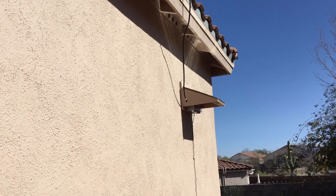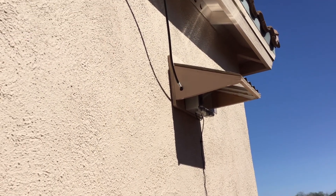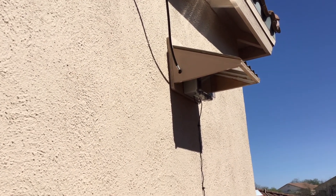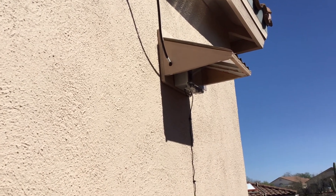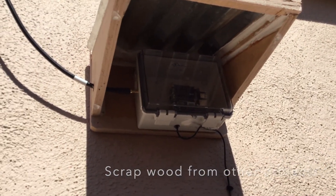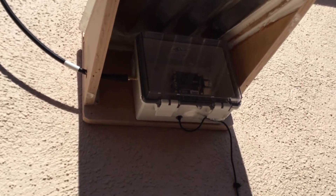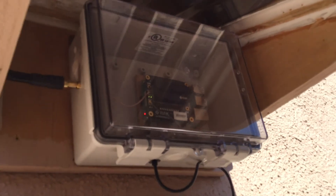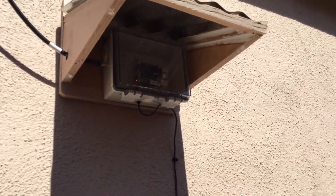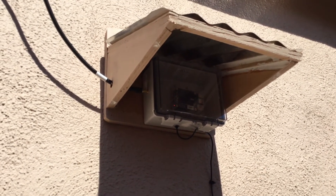Here you can see the completed gateway installed on the side of my house. This is the warm side that gets afternoon sun, and I know that the Raspberry Pi and concentrator run pretty hot. So I built a small awning to keep it in the shade during the hot part of the day and also keep the rain off of it. That, along with a UL certified box and silica gel inside, should keep things dry. This has been running for about three weeks with no issues, so I felt confident enough to share this design.